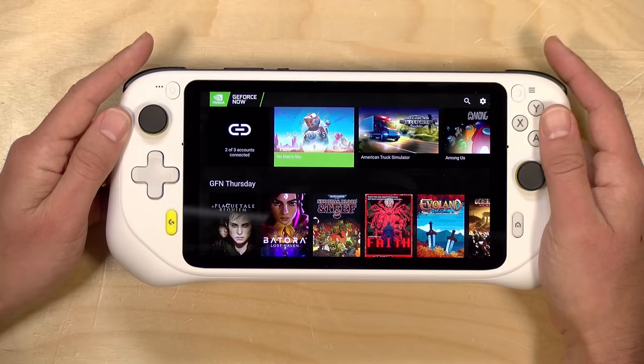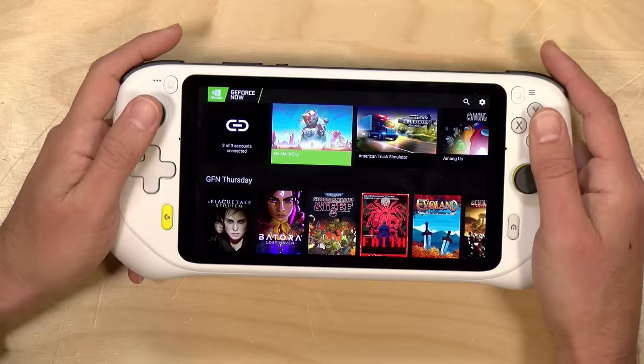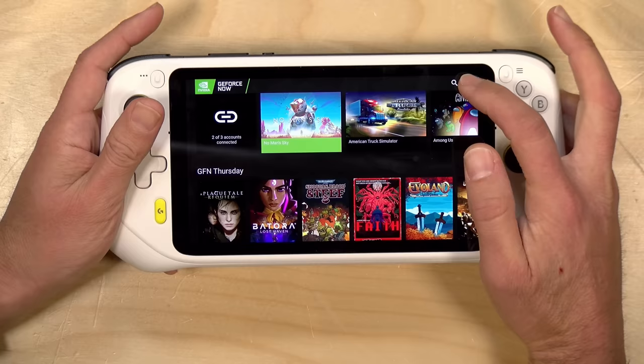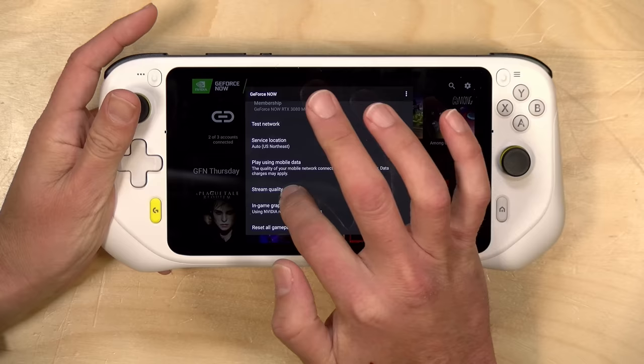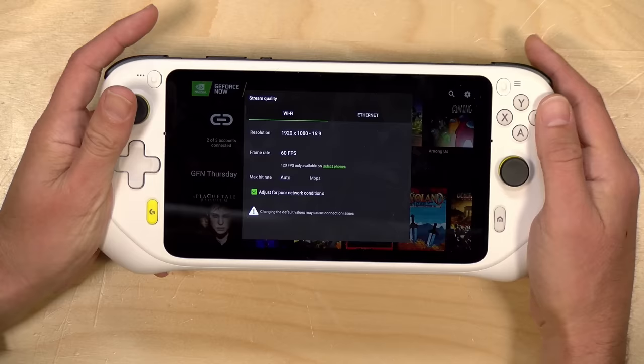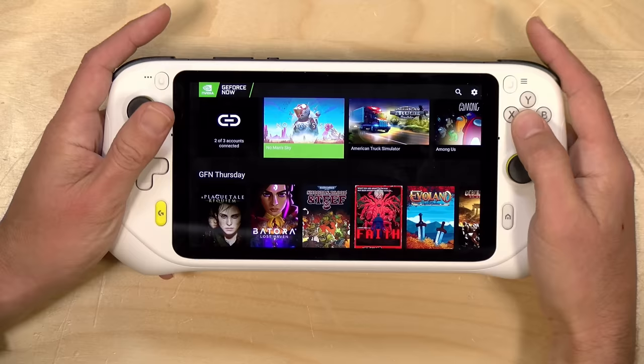Let's look at how this performs at its stated purpose — game streaming. We're starting with GeForce Now. If there's a streaming app you use on your phone, there's a good chance it's in the Google Play Store and will work here, since the controller is recognized by Android as a game controller. For GeForce Now, to make use of the 1080p display you need to go into settings, select your service option, then stream quality, and set 1080p at 60 frames per second. By default it does 720p, so you need to set that manually.